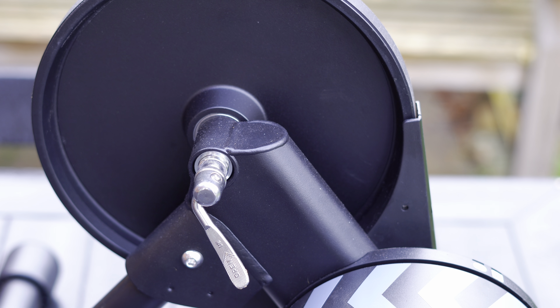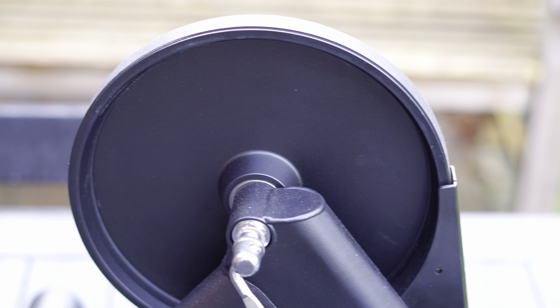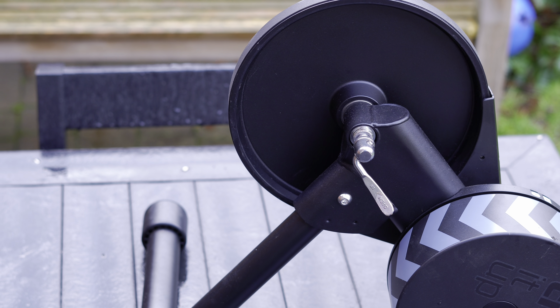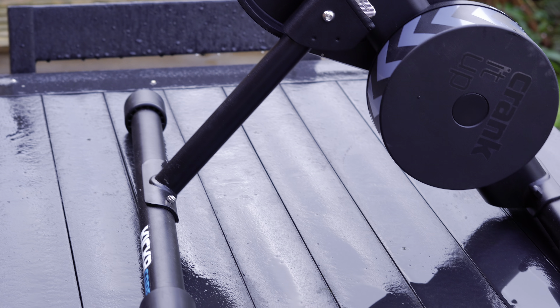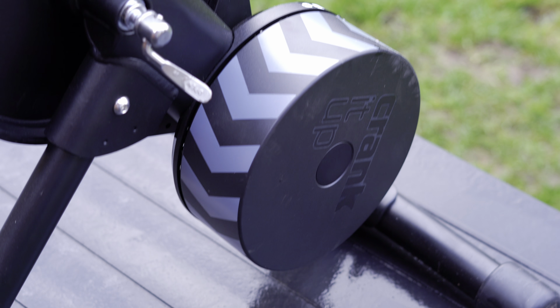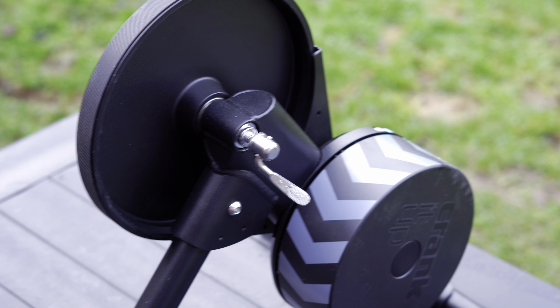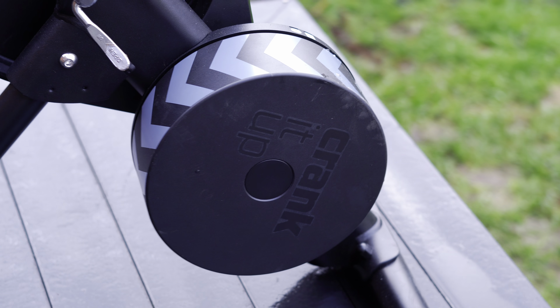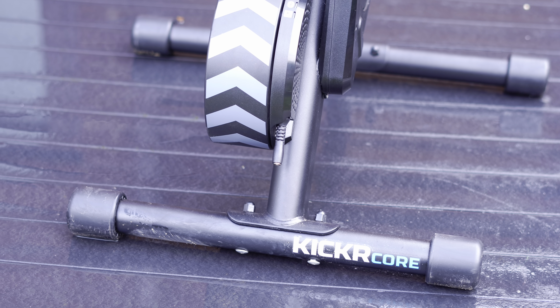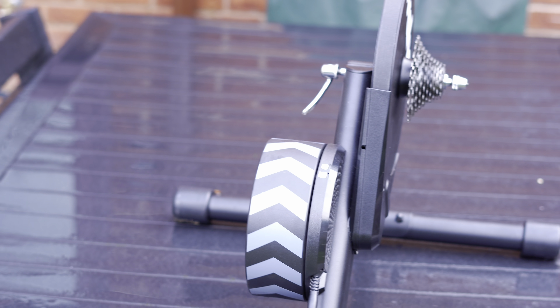I would argue we're probably getting to peak smart trainer. If you're doing esports racing, something like this — weighted down on a firm floor — is really what you need, and that'll be my next video on top tips to get maximum power out. This is a really good machine for it. It's plus or minus two percent accurate, which is about as good as external power meters. It's had a month of solid use, been carted down the road, shoved in some woods for video, pulled back with a quick dust over — and this is it. Really robust, really good.